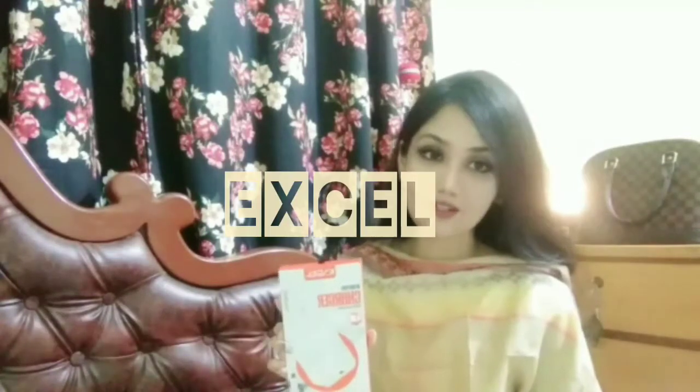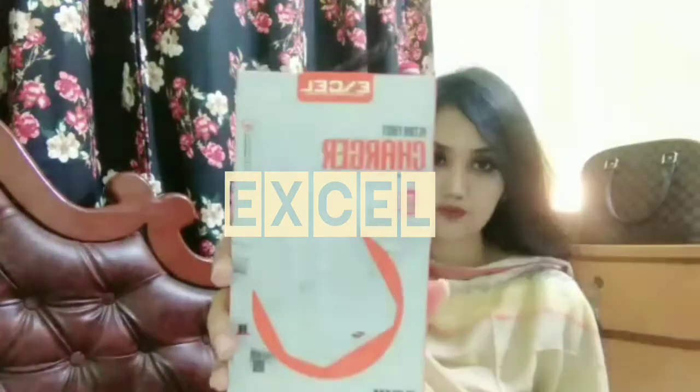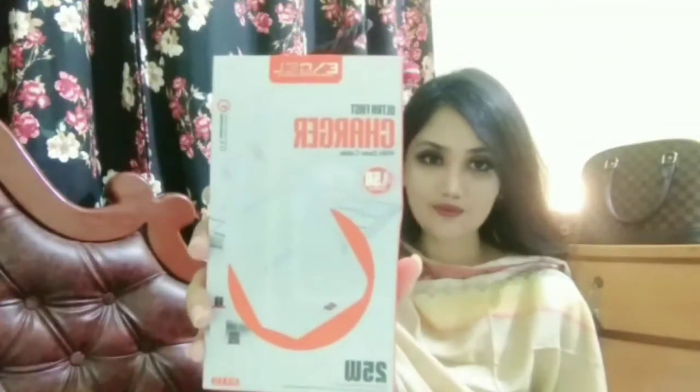The second item I have in my hand is a charger. The brand is called Excel — it's a Bangladeshi brand and it's a fast charger, not a basic charger. I don't know much about this product so I'm not saying much more about it.